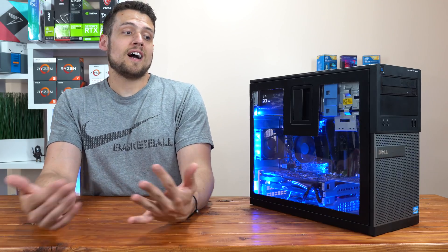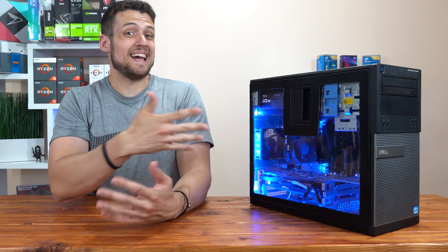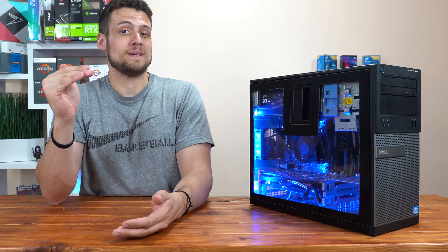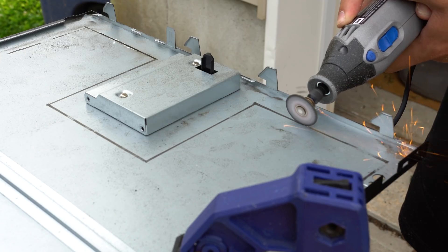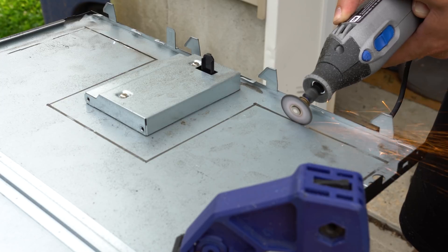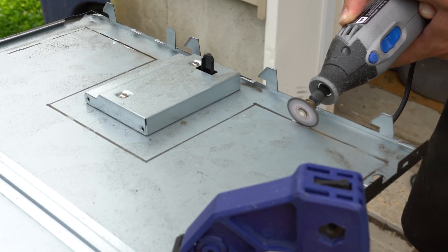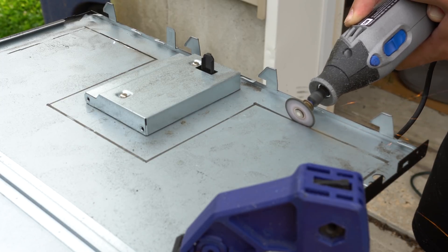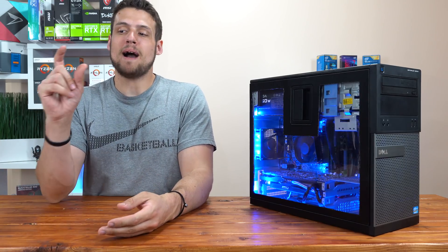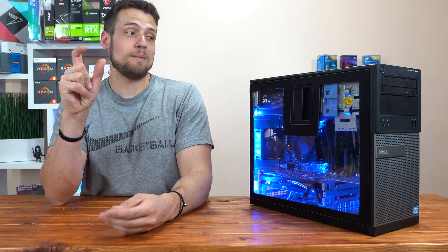After the plexiglass was cut, it was time to cut the actual metal side panel. Since I'd never used the Dremel before, I definitely made some rookie mistakes. The first time I started cutting, I was going way too fast and trying to cut too much at once, and the Dremel blade shrunk down to nothing in just a matter of seconds after only a couple of inches. That's when I realized I had to go back to the hardware store and buy more cutting blades.